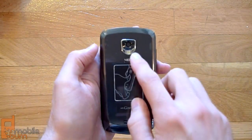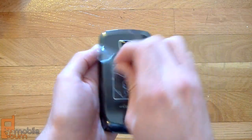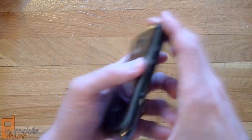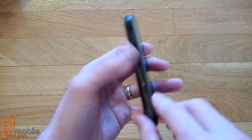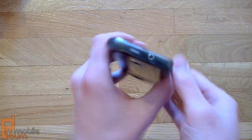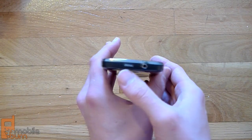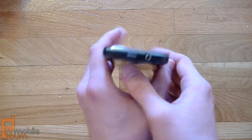Over on the back, we've got an 8-megapixel autofocus camera with a flash, and then you've got a speaker grill. On the other side of the phone, we've got the micro USB charging port, volume up-down keys, and what looks to be a lanyard port up there. And then on top, we have a 3.5mm headphone jack and what looks like another noise-cancelling microphone port there.